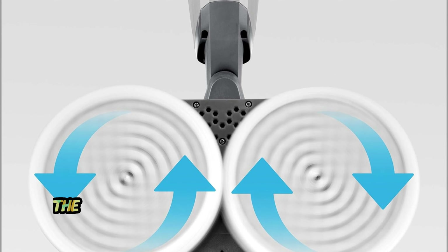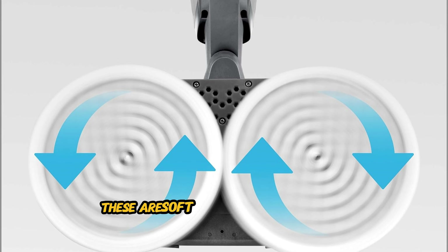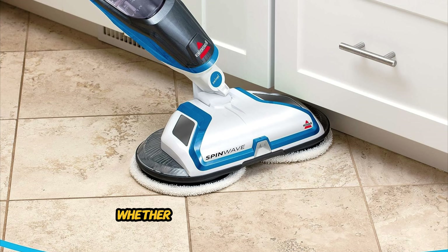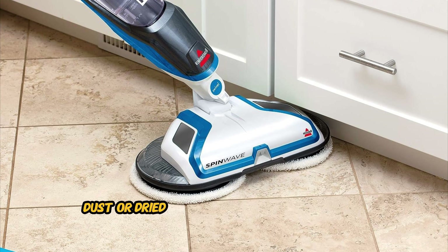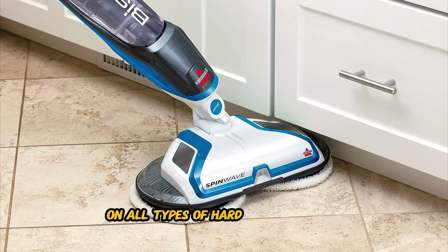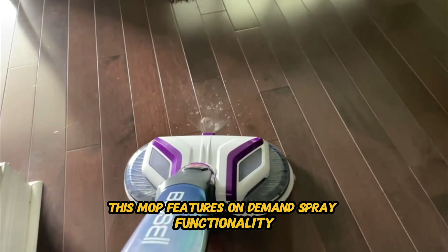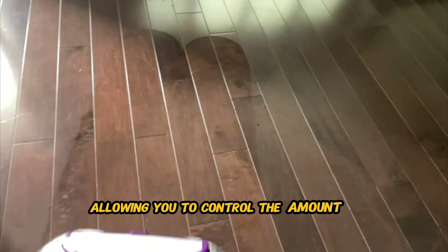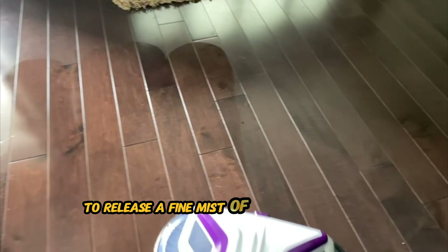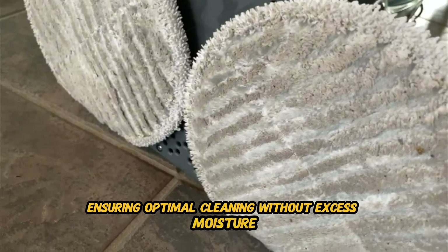Weighing just a few pounds, the Bissell Spin Wave is lightweight and easy to maneuver, allowing you to clean with minimal effort. Whether you're navigating around furniture, under cabinets, or along baseboards, this spin mop glides smoothly across your floors, providing complete coverage for a truly spotless finish. The Bissell Spin Wave comes with dual spin mop pads — soft touch pads for gentle cleaning and scrubby pads for tackling stubborn messes. Whether you need to remove dirt, dust, or dried-on stains, these versatile mop pads deliver exceptional results on all types of hard floor surfaces.